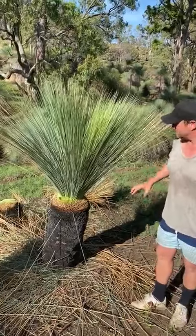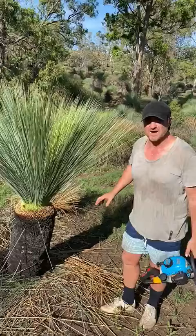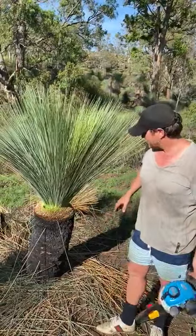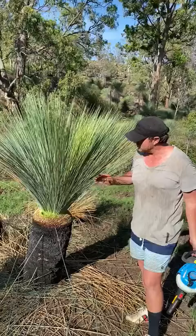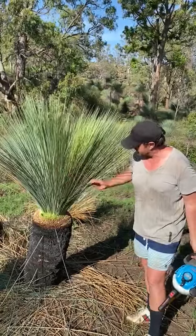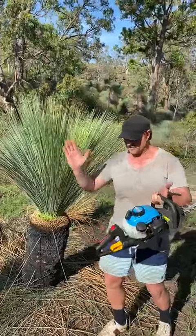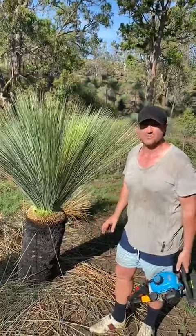So for anyone that's got a xanthorrhea in their yard and they want to trim it up, that's how we trim them up. Obviously for harvesting, we like to take the tops off them, but that's how we trim our glaucas. Keep them up on a nice 45-degree angle. A couple of these little brown leaves could also be taken off here. We like to keep them up at a nice 45 degrees — make them look brand new. Nothing like a nice fresh haircut.